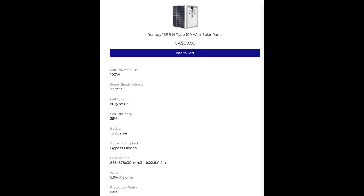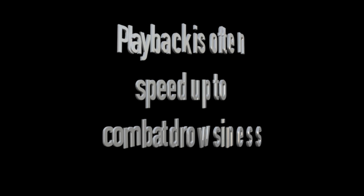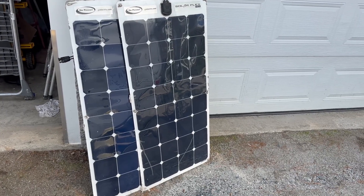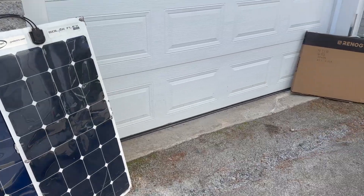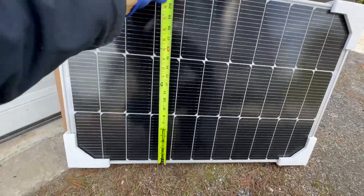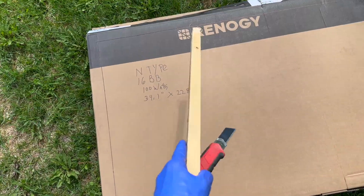It's not quite as good as SIGS or Renogy's own Shadow Flex 9 bus bar model, but it's a solid compromise. Choosing 100-watt panels also gave me enough flexibility to leave small gaps between them — just enough space to step for roof access and maintenance. Today we are going to replace the old Go Power flexible solar panel, the old 90-watt that came with the LTV, and replace it with the new Renogy N-Type 16 bus bar.